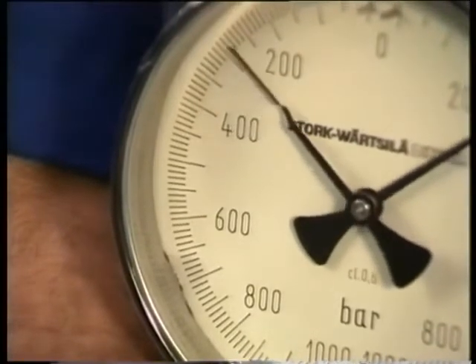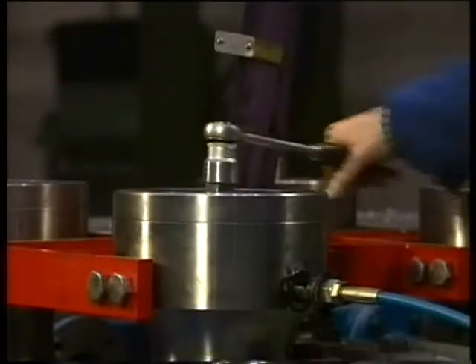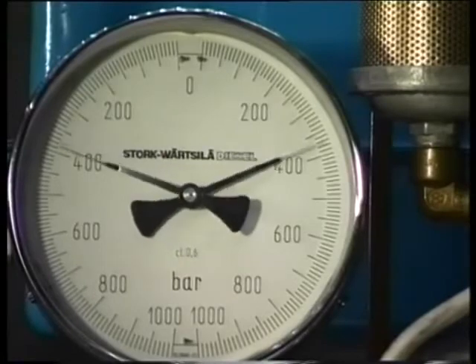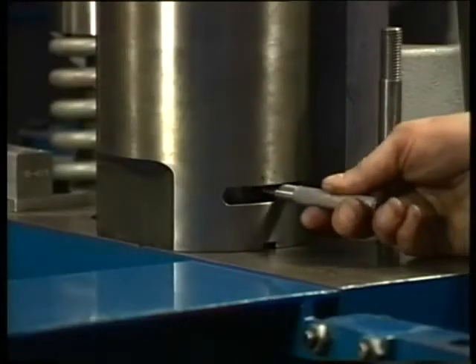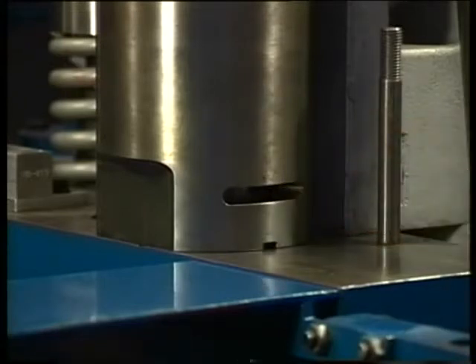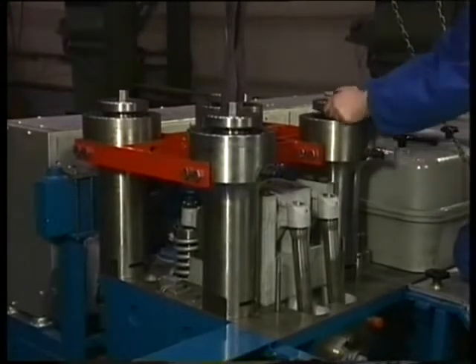Fully release the pressure and turn down the jacks as far as possible. After that, bring the jacks for the second time under full pressure. Try to turn the nut farther. Repeat this procedure as a check-up. Make sure the nuts do not turn any farther. After that, remove the stretching tools.